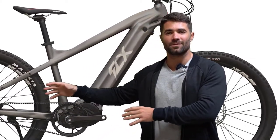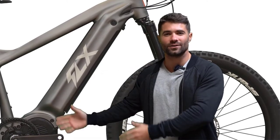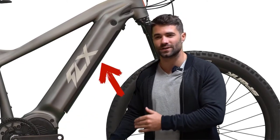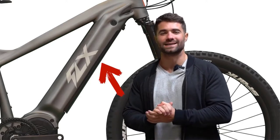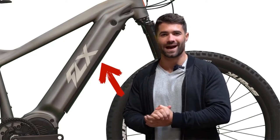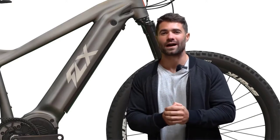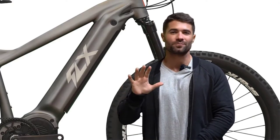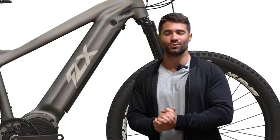You'll notice in the frame the down tube is a brand new for 2020 down tube battery. This is much more secure — it's bottom loading and it even has more capacity than our original Blade battery. The original had 840 watt hours of capacity; the new one is 884, so about 5% more battery capacity in the Blade 2.0.